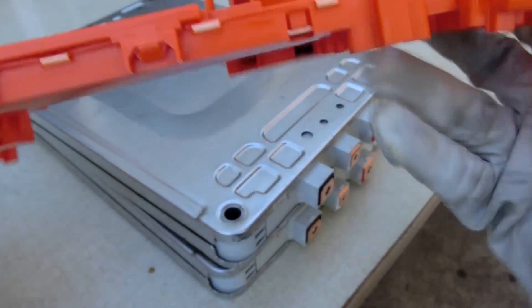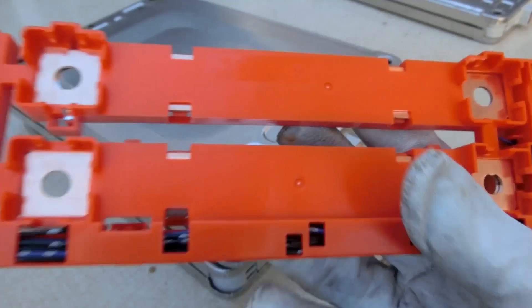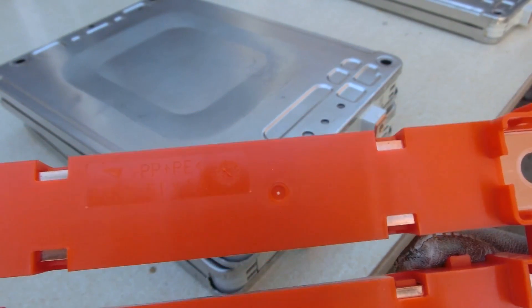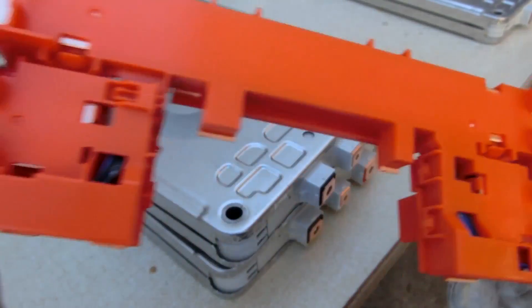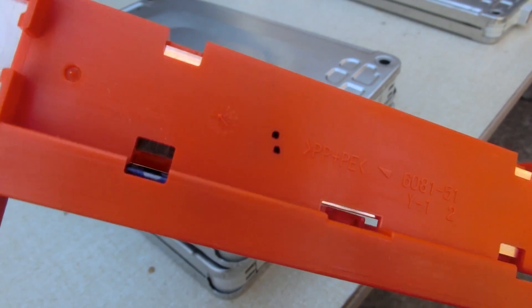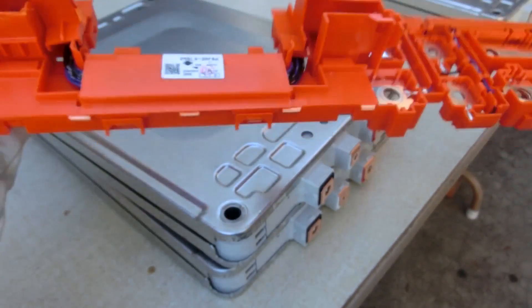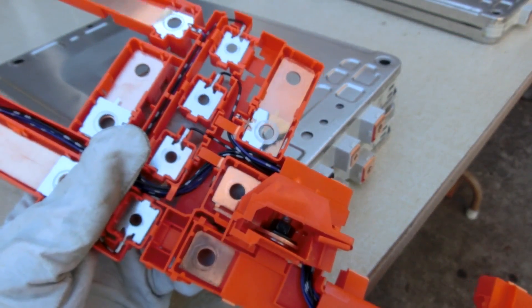Checking the date codes — one reads September 2012, and another one says January 2013. So yeah, these are fairly recent batteries for getting them out of a junkyard car.